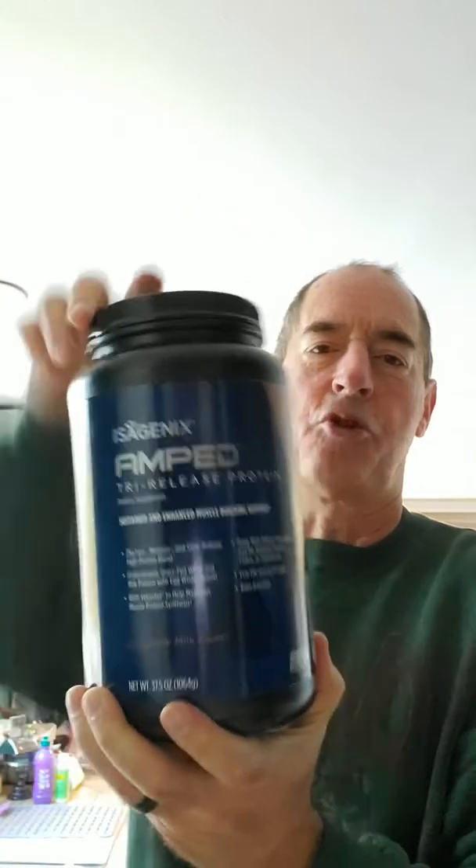I'm going to do my Amp tri-release protein. It has three different types of protein so it literally releases protein three different times — it's an amazing product. One full heaping scoop. I like to get the blender moving before I put it in so it's easy to clean up.